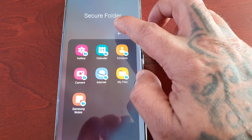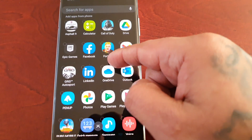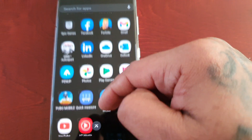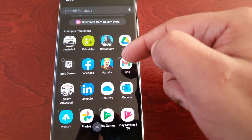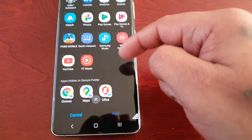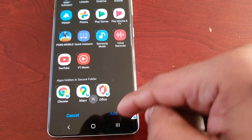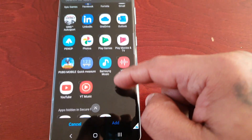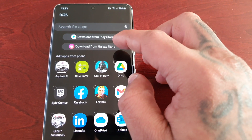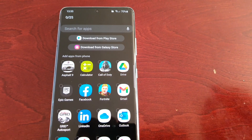Also, if you select this little plus sign, you will see all your applications that are on your phone. I can select any one of these that I want to hide and lock away. All you do is just select the ones that you want and then hit the add button. Also, you can download more applications from the Play Store that you want to lock away, and you can also download more from the Galaxy Store as well.